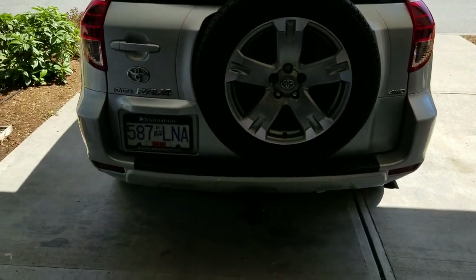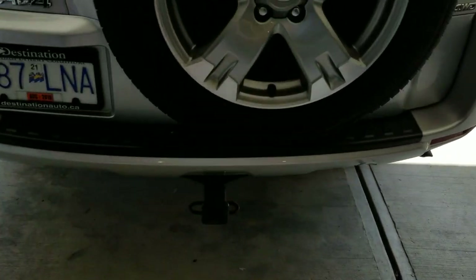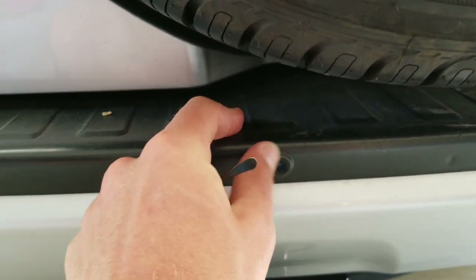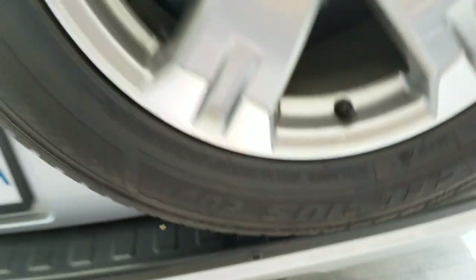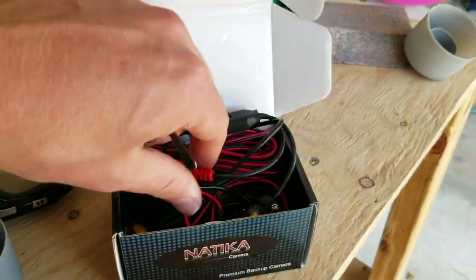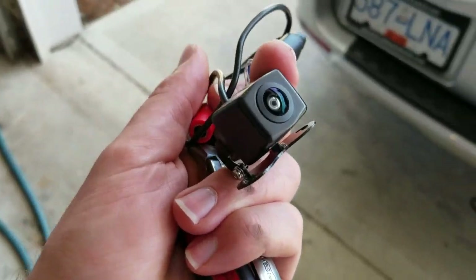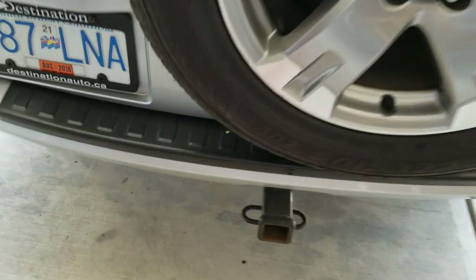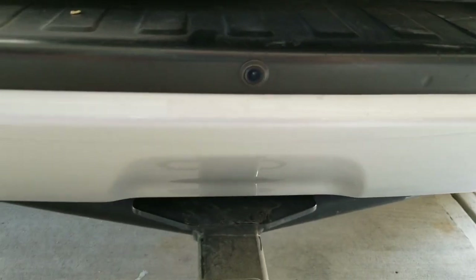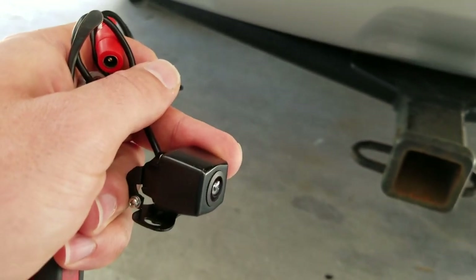I'm going to be removing the rear bumper on this 2007 RAV4 so that I can install a new backup camera. This is the new camera here. The camera I have in right now is in the center of the bumper and sits nice and flush, which is really nice. The only problem is the angle of the camera is really limited, and I want something with a bit better angle. This new camera has a much wider angle and a much better image, but it doesn't mount flush in the bumper. So I'm going to have to remove this one, use a Dremel to cut out that area, and figure out how to mount this one, maybe with some two-part epoxy.